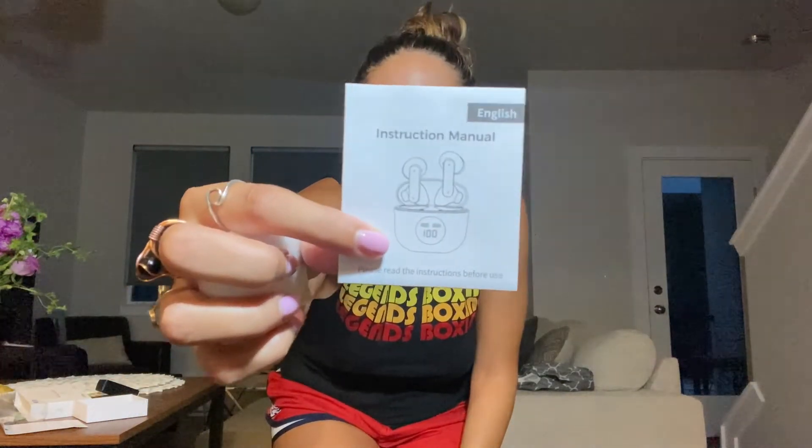What we can see in the case is: one, we have our actual charger — it does come with a charger to plug into any outlet. It also comes with your instruction manual. And here are my actual wireless headphones with a nice covering.